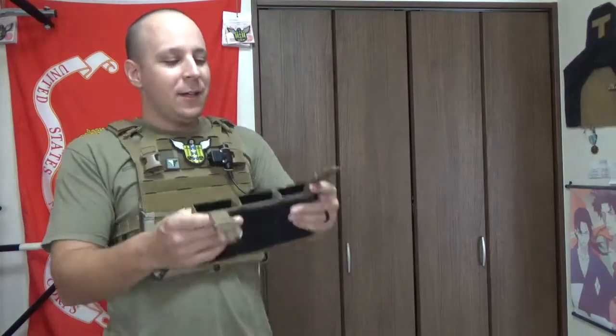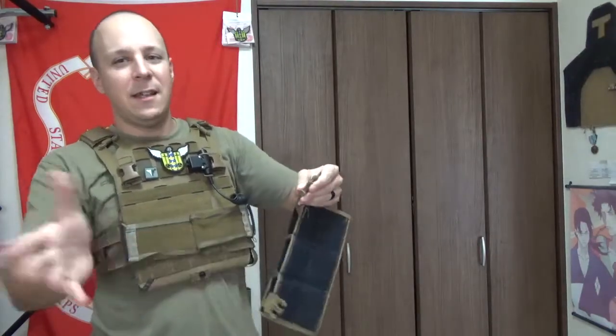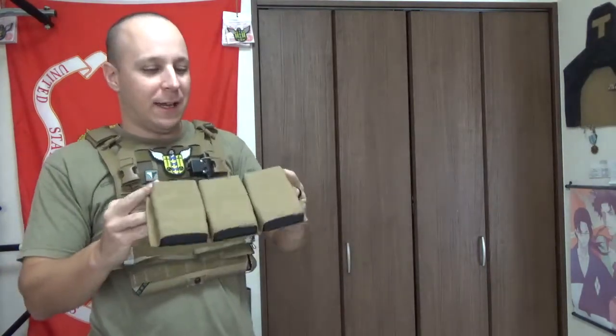It doesn't weigh terribly much, but ounces become pounds and pounds become pain. It is a bit heavier than things like the Blue Force Gear 10-speed mag pouches, which are considered de facto the coolest mag pouches out there — but they're still in the mail and we haven't had any hands-on time with them. So a lot of people are looking at this as an alternative.